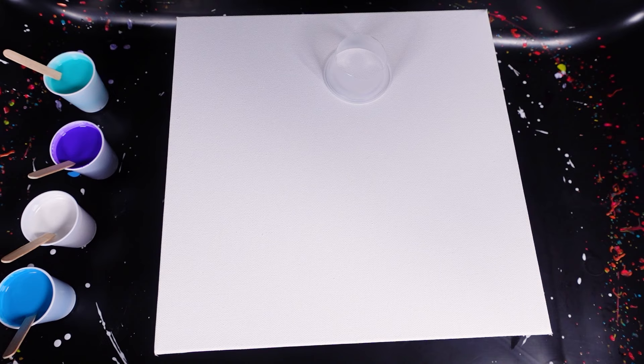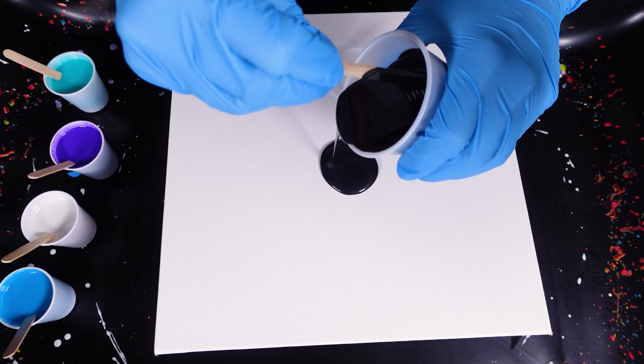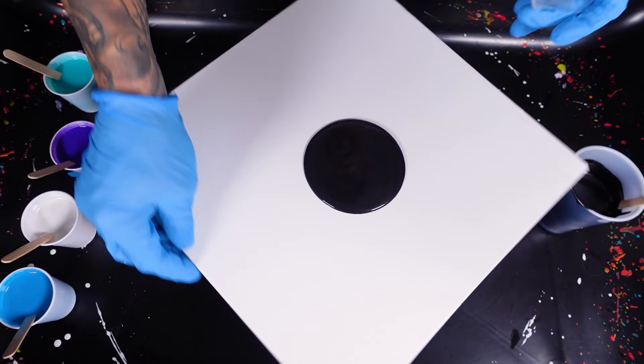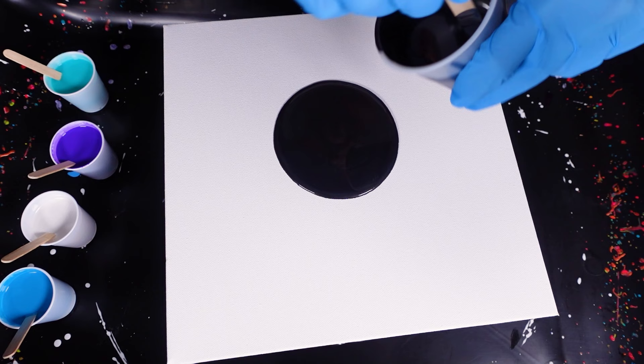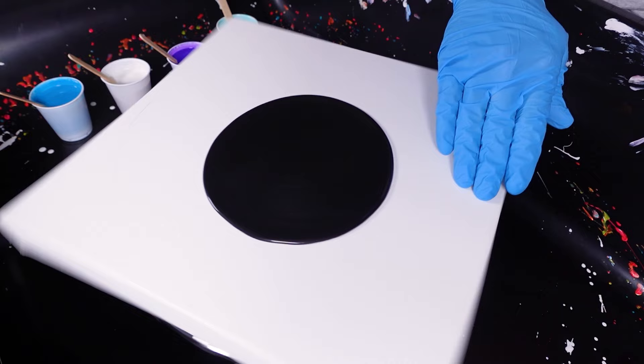Hope everybody's having a fantastic day. Right now I'm just going to put this base coat down, large enough to where we can start our pour. I might try to spread it just a little bit by spinning it to get a little bit more coverage. I didn't put it right in the middle — but it happens. There we go. I can kind of see my own reflection in that.